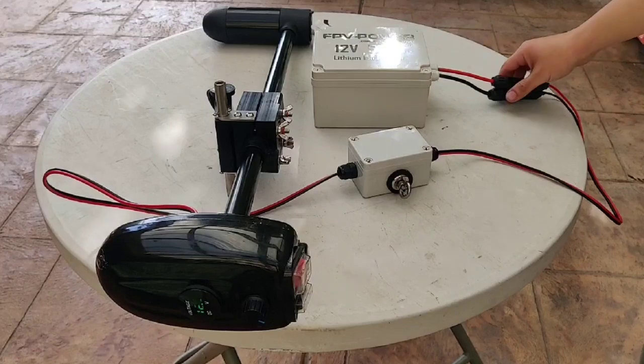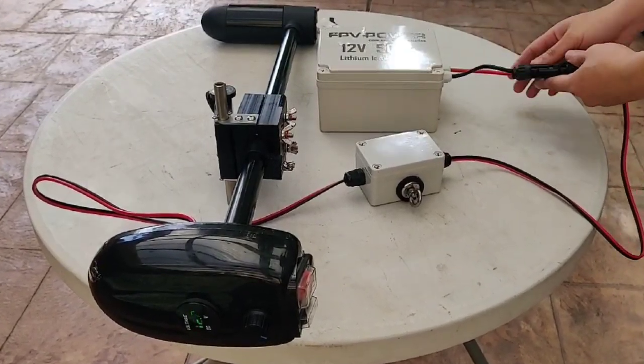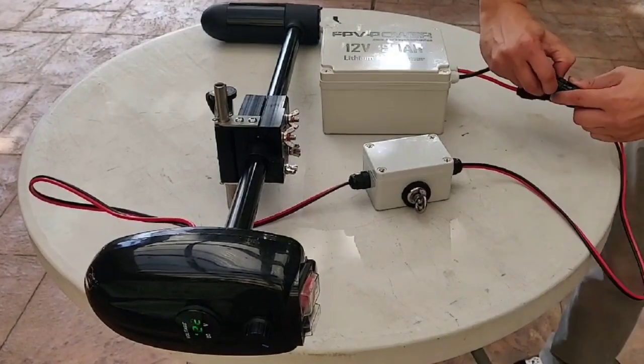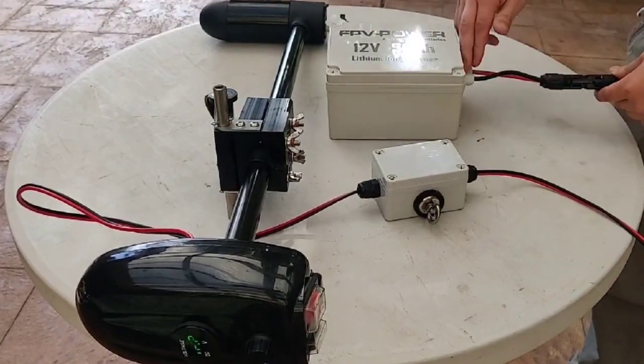What we've done is, instead of having Anderson plugs, we've gone with a 60 amp high current waterproof plug, such as this. These are all waterproof plugs — completely waterproof all the way through.